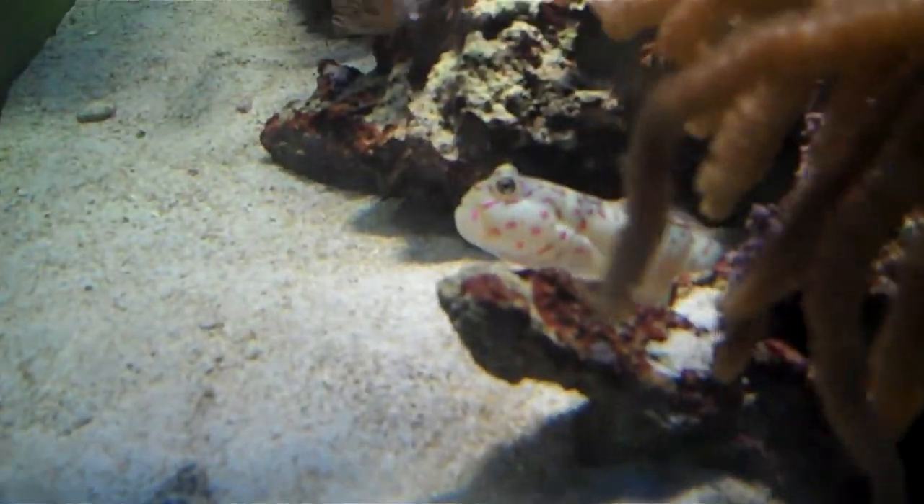Here's a sand sifter starfish. He's in there — he's always under the sand sifting.